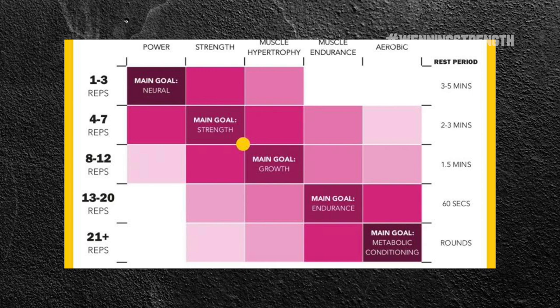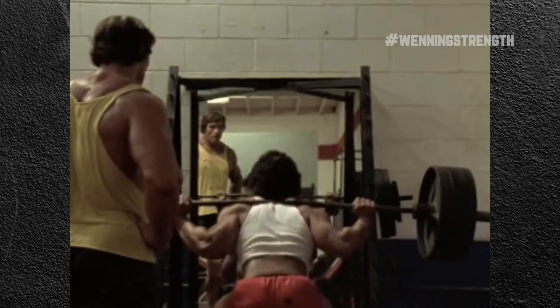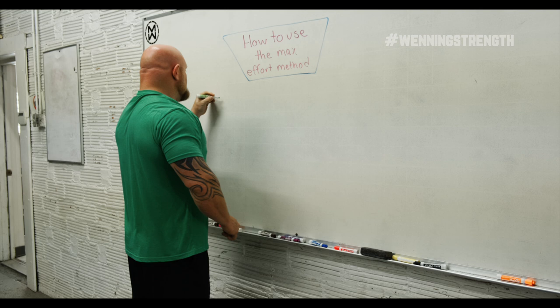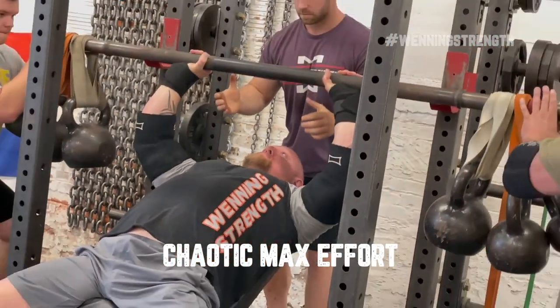You'll find a lot of great athletes — especially squatters, bench pressers, and deadlifters — who will utilize fives immensely to get better, because it's kind of that hybrid rep range. So what we need to first understand is that the reps we use need to be between one to five reps for our max effort attempts.